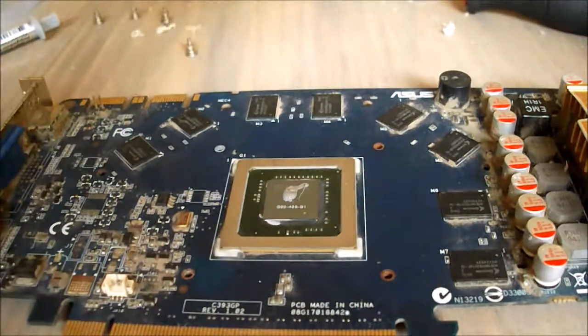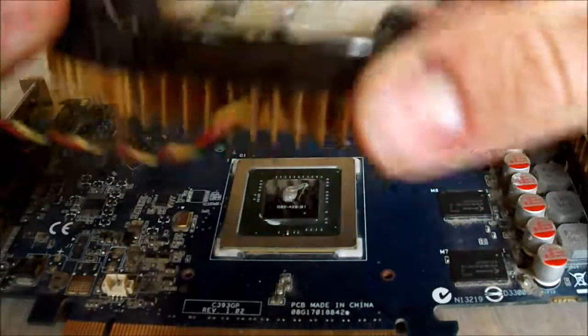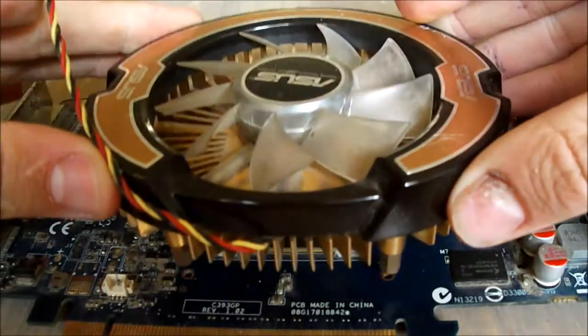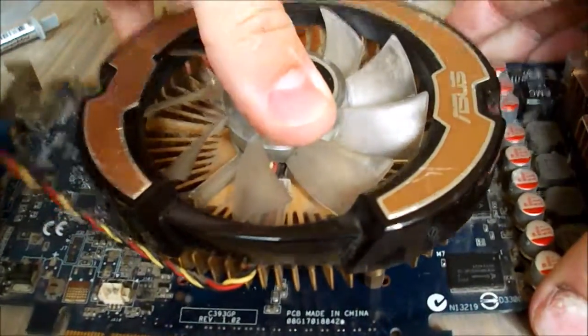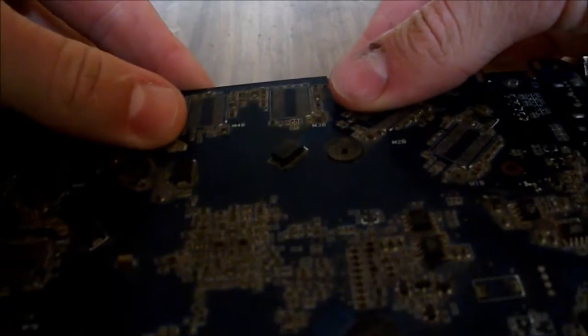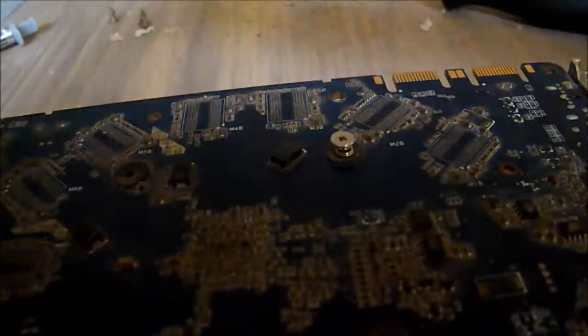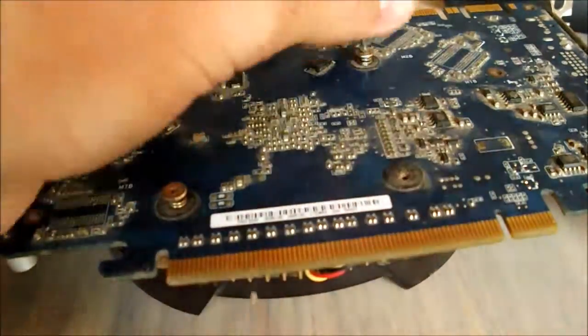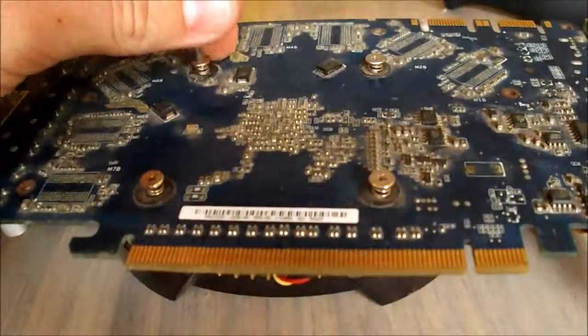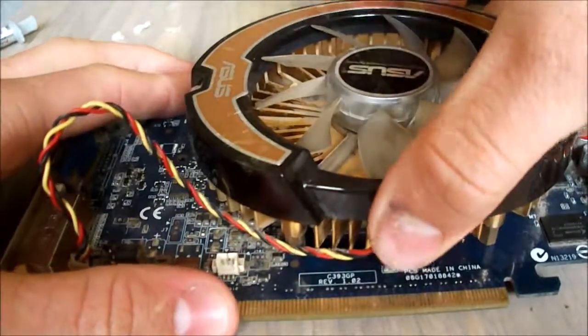Now we'll put the heatsink back on — just remember which way it actually went around. Position it over the top and then flip the card over. Now we're going to put the screws back in and then we will be done. Make sure it's all properly attached and give it a bit of a wiggle to confirm it's properly attached.